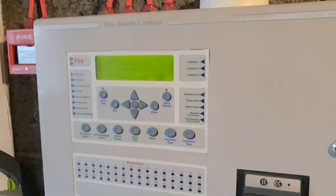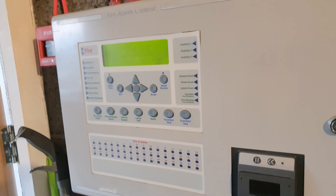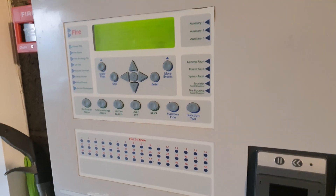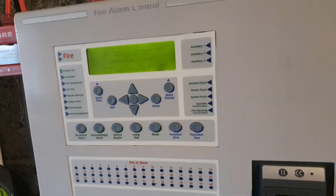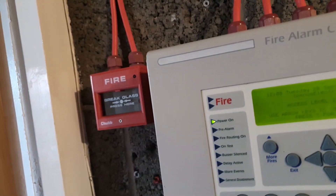Alright, so this is just going to be another quick weekly test. Just ahead of time, I am recording in advance so these will be coming out on different days and stuff like that, just because I don't have time. So we're just going to do the two call points today — we'll go test the landing one upstairs first and come back down.